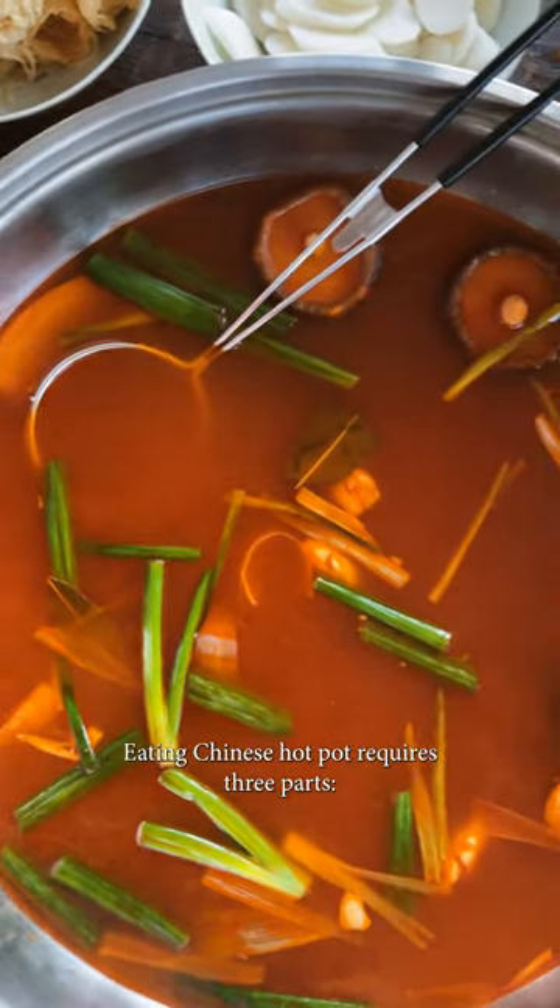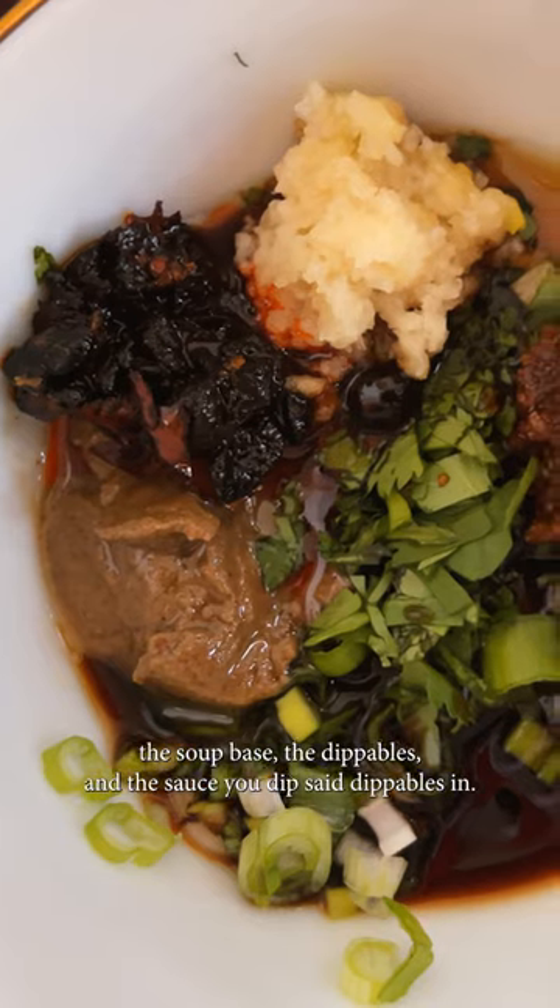Eating Chinese hot pot requires three parts: the soup base, the dippables, and the sauce you dip said dippables in.